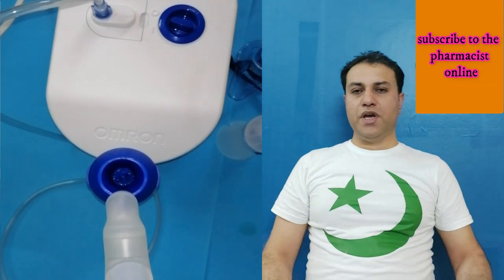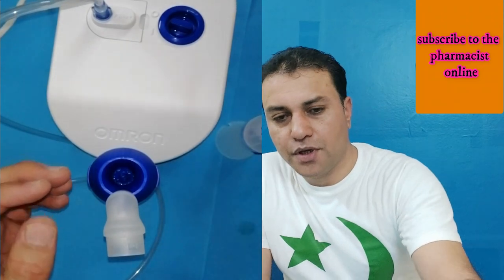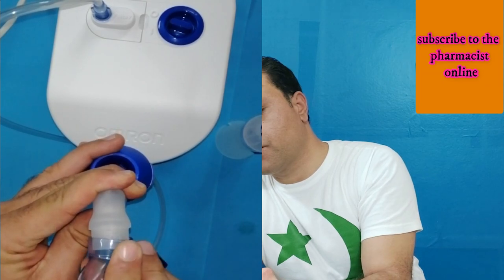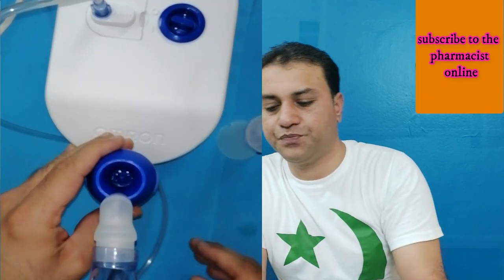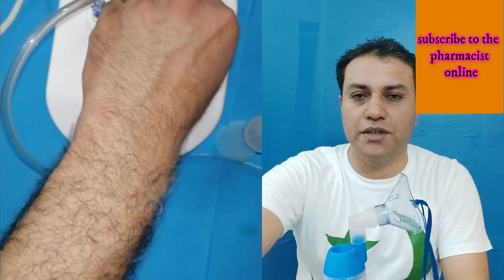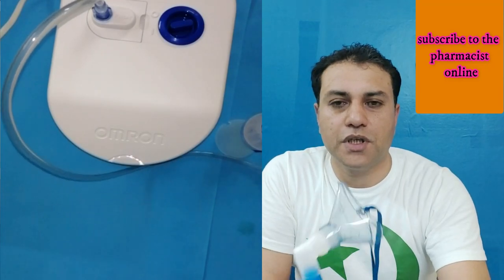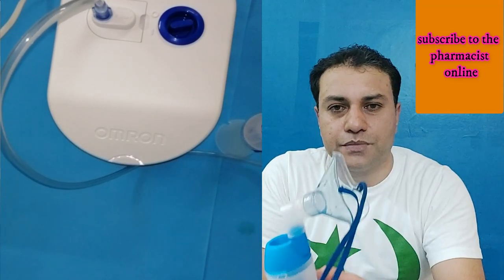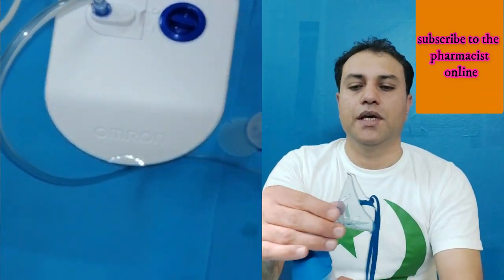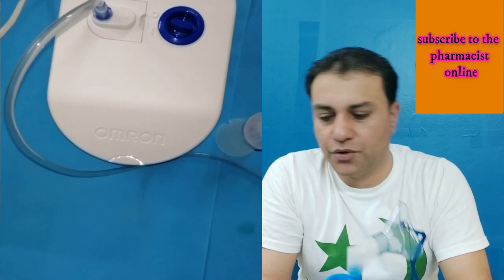In the same way you can use the pediatric mask. Just attach the pediatric mask here to the medication container. Take it around the baby's head and turn on your device. In the same way you can use this for children.